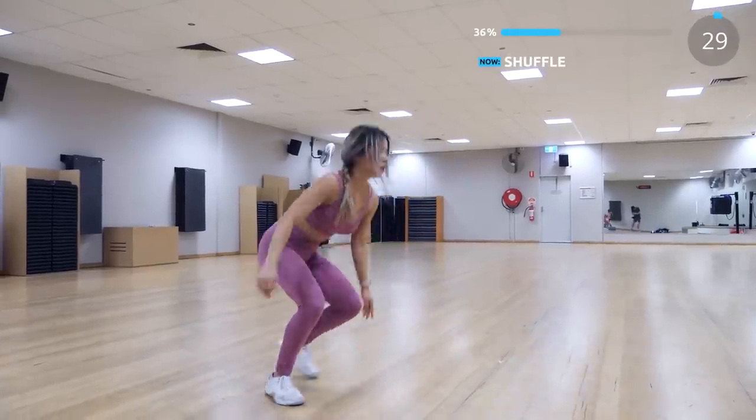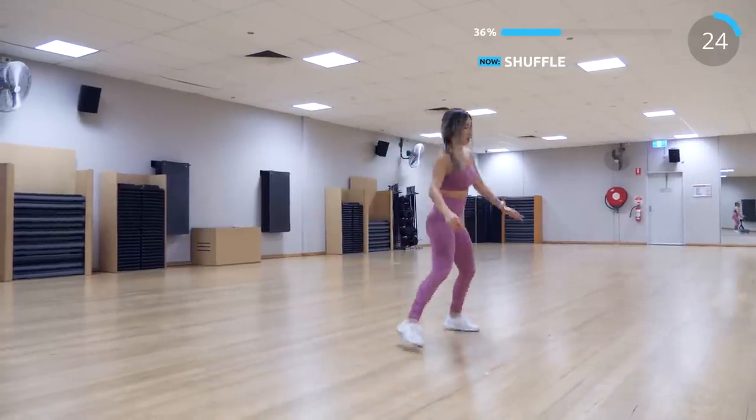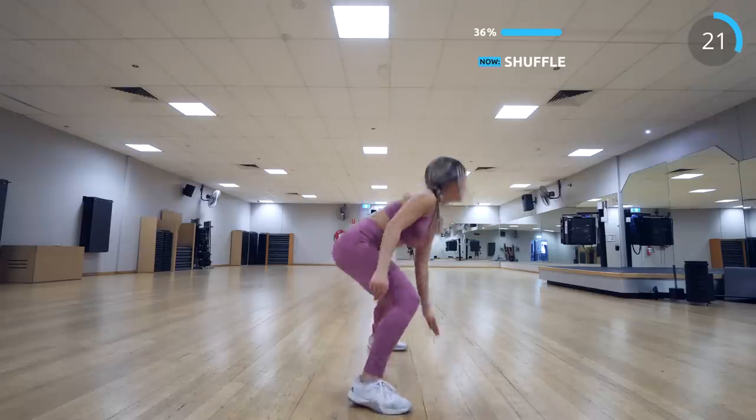Let's start with some shuffle and touch ground. You can shuffle a few times or just once, then touch the ground with one hand. This helps to bring your heart rate up again.